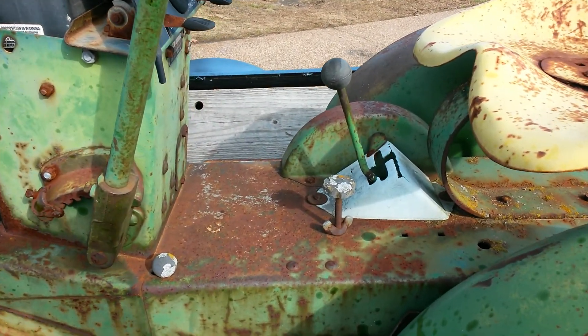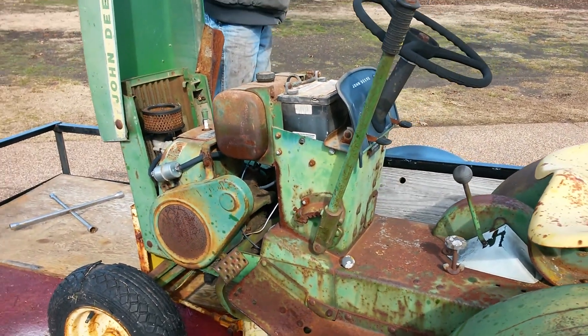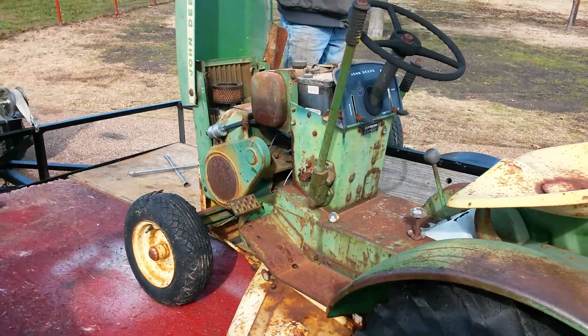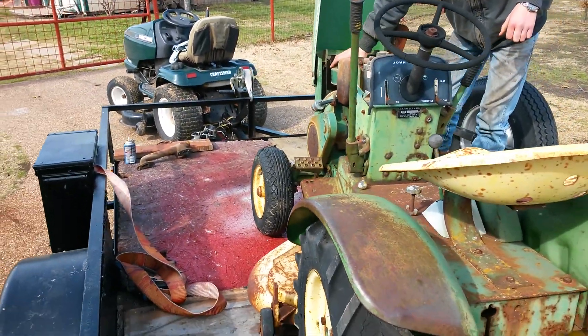After we got it aired up, Dad got it to go into neutral. We discovered that the brake is sticking just a little bit. I forget what the brake rolls on.